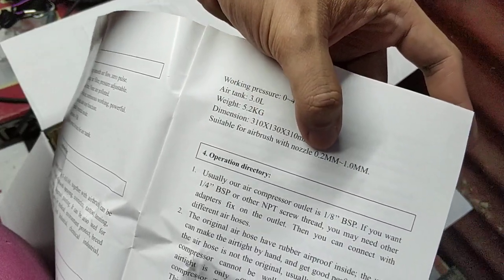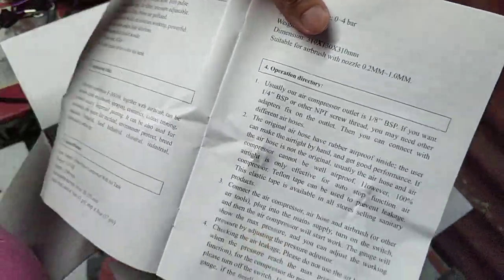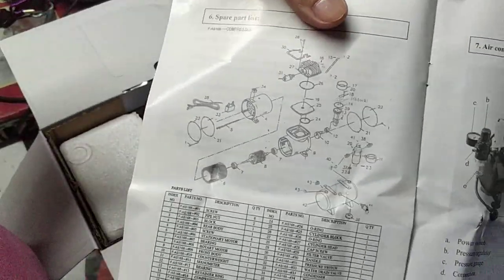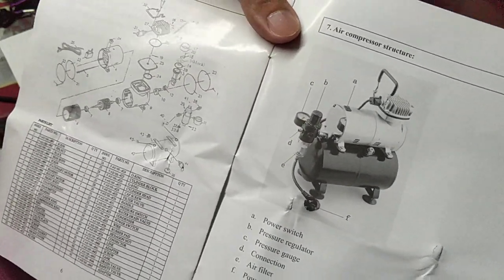Airbrush natin is from 0.2 to 1.0 millimeter. And then some cooperation directory, notice, some parts page — that's it for the manual.